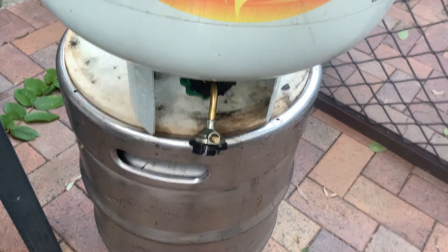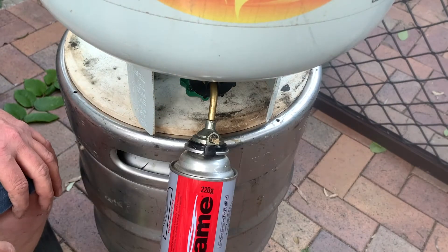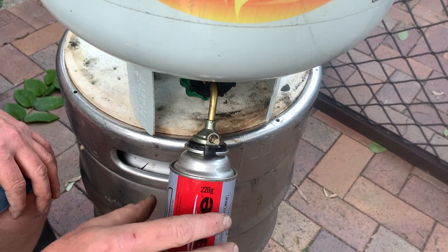I'm writing these amounts on the bottom of the can so later I can check for any leakage.